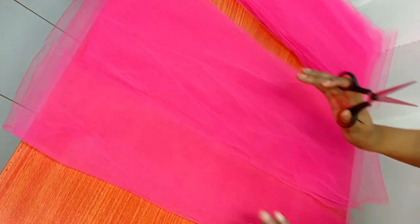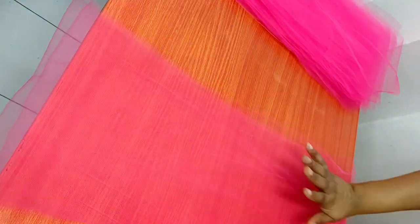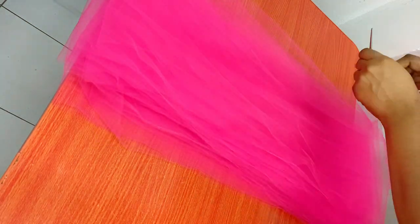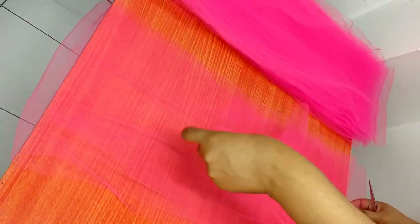Due to the way I folded the tulle, towards the end there was a little bit left. Because the tulle was folded in half, once you open up that little bit it actually gives you a full length like the other ones. This was the exact reason why I measured my material before I started cutting, because I'm not about to be wasting any material.